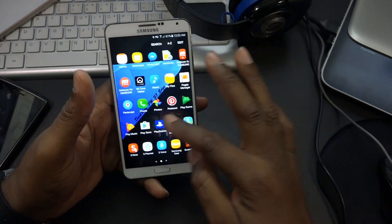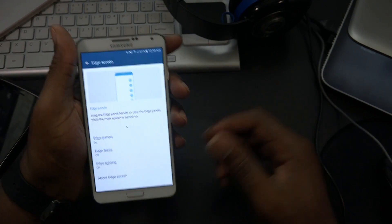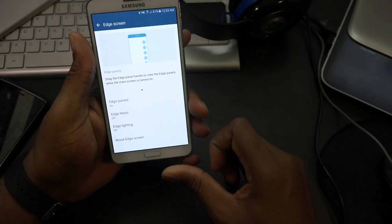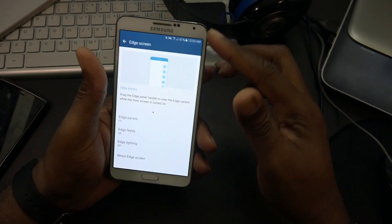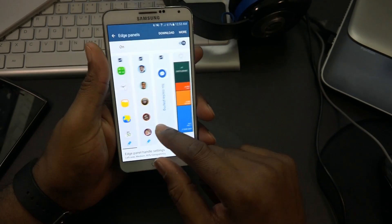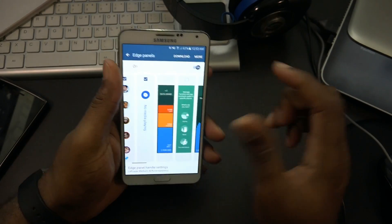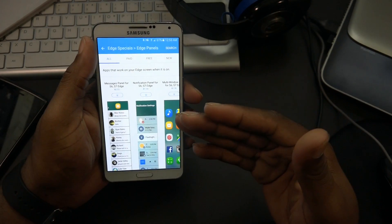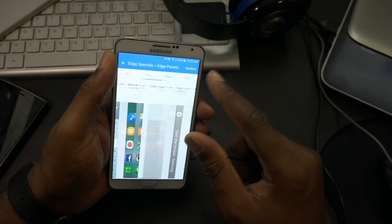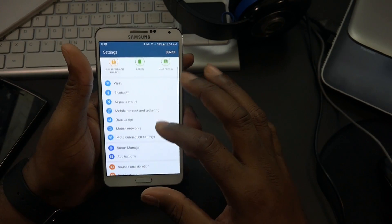Let's jump into settings to show all the features. It's really awesome just being able to bring this to the Note 3. It's showing edge panels and edge feeds. I turned off edge lighting because we don't have the edge bar, so it doesn't make sense. But we do have all the edge panels with a lot to choose from, and we can jump in and download paid or free panels.